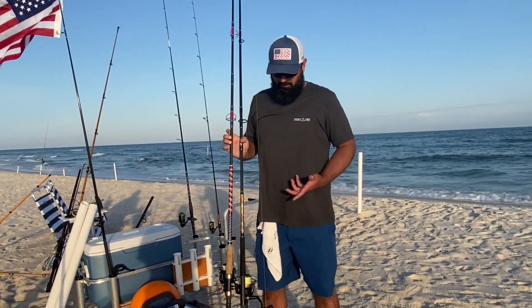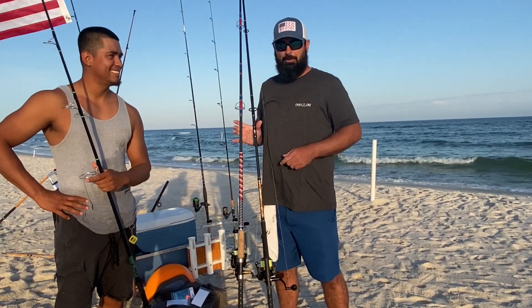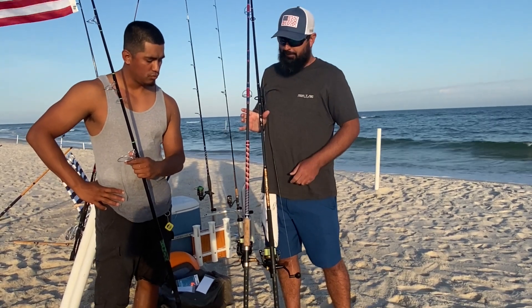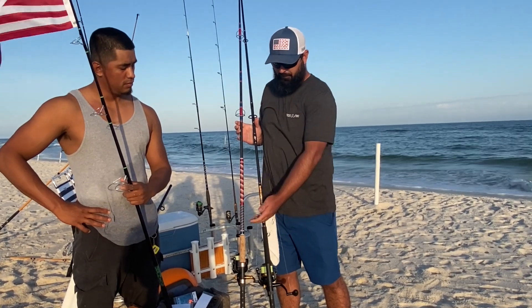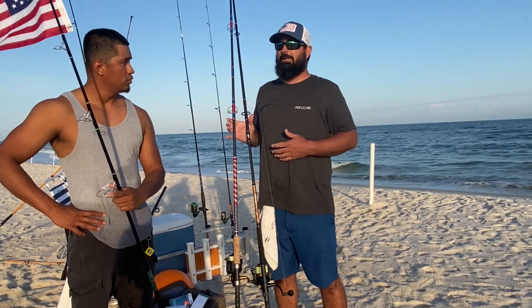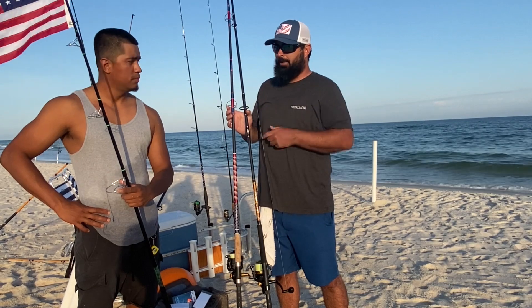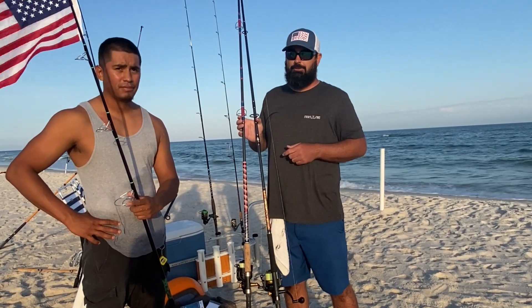So we have two different rods here. One is the rod he just purchased from me — an 11-foot rod with a custom handle and custom grip. That's the beauty of buying custom: you can have it any way you want. You can have foam or cork, different colors, different inlays, your name, pompano designs — anything you want. You're paying for custom, and also for high-quality Fuji reel seats and high-quality Fuji Alconite guides.